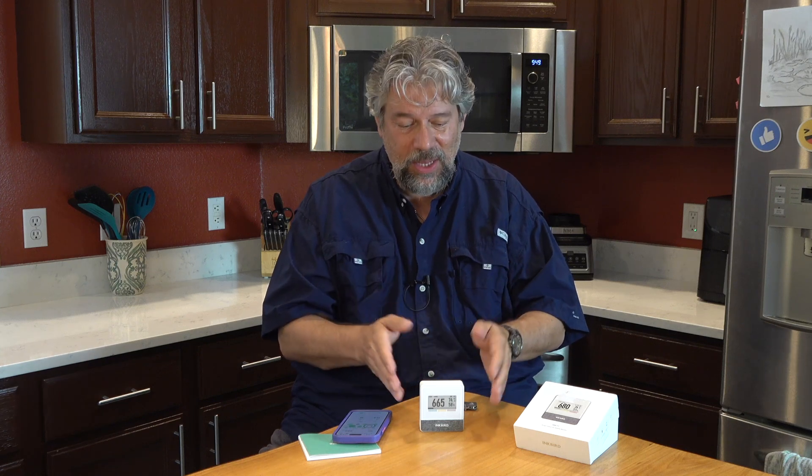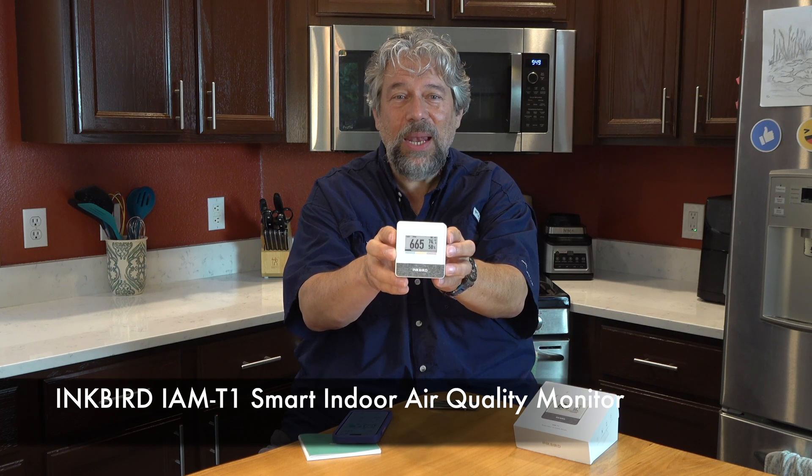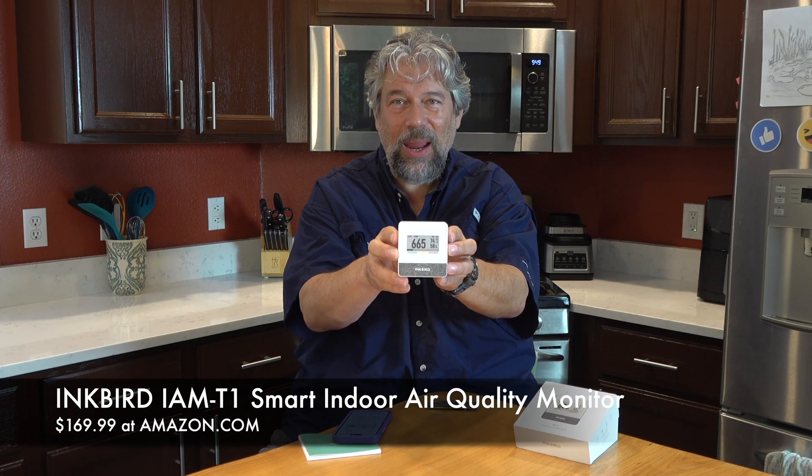If you're thinking about your air quality anywhere in your life — for your children, your family, or grandma who has some asthma issues — then something like this is a fantastic addition to your smart home setup. Now let's talk about price. It is a little spendy, but versus having people with health issues, it's really not that big of an investment. This is the Inkbird IAM-T1 Smart Indoor Air Quality Monitor and it's $169.99 at amazon.com. I promise you will unbox it and be up and running with the app within 90 seconds.